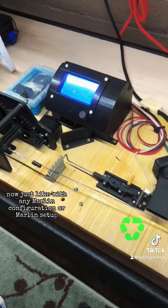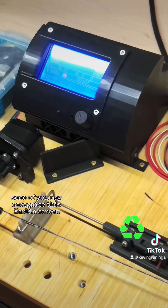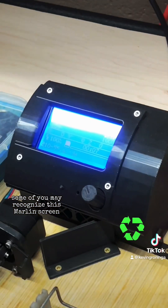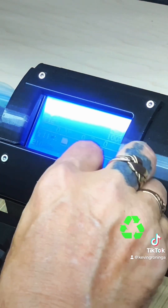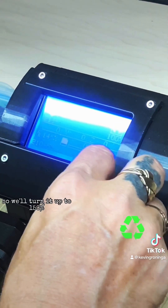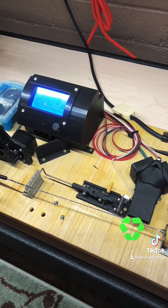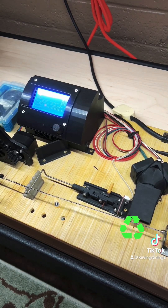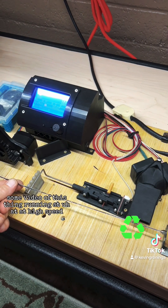Just like with any Marlin configuration or Marlin setup — some of you may recognize this Marlin screen — I can actually turn up the speed here. We'll turn it up to 150%. So that's how I get it started. Now, how about I show you some video of this thing running at high speed?